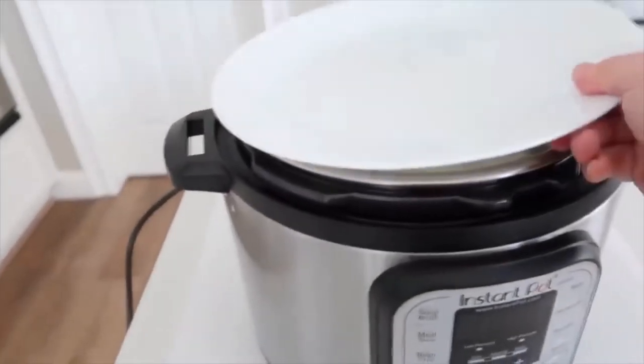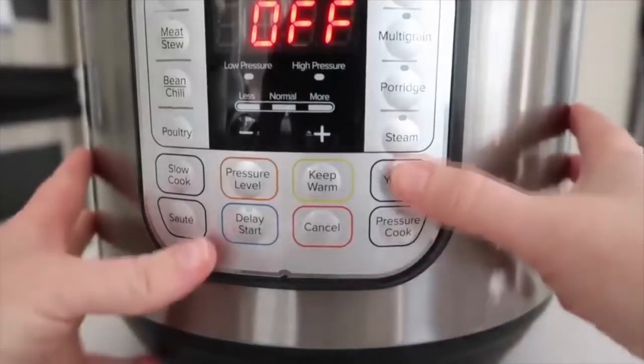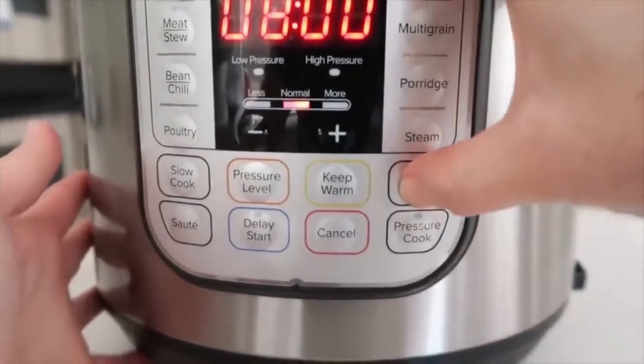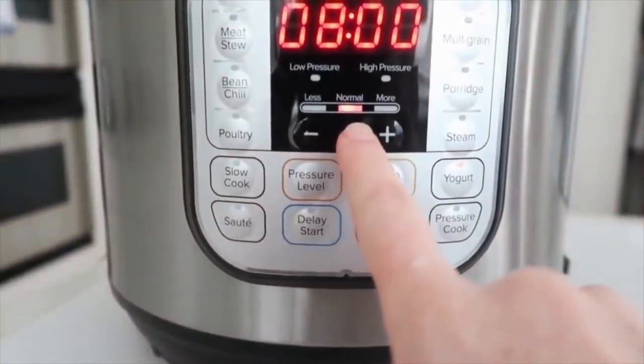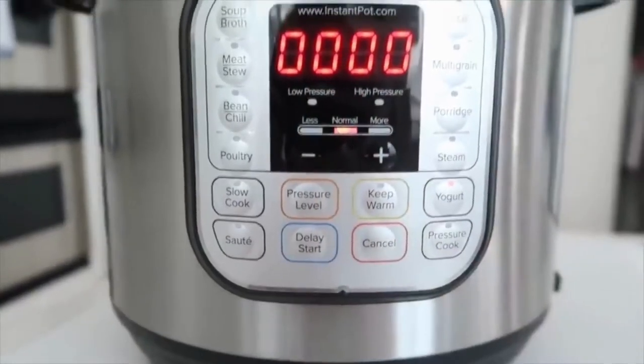Put your Instant Pot lid on — take the sealing lid off — or just place a plate on top. Push the yogurt button and make sure you select normal: not less, not more, just normal. You want this to cook for eight hours, so if eight hours shows up on your Instant Pot, you are correct.